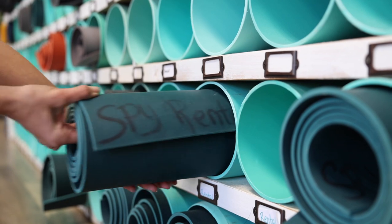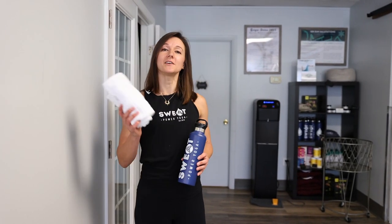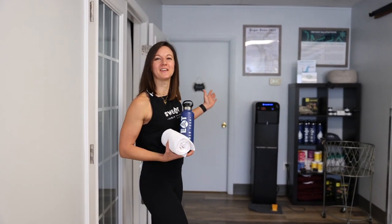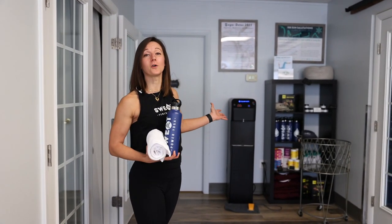We always recommend bringing your own yoga mat, but if you don't have one, no worries — we do have rentals here for you to use. All of our classes are either warm or hot, so we recommend a face towel and a water bottle. We have a water filtration system here that you are welcome to use to fill up before or after class. When you're ready, let's grab your stuff and I'll welcome you into class.